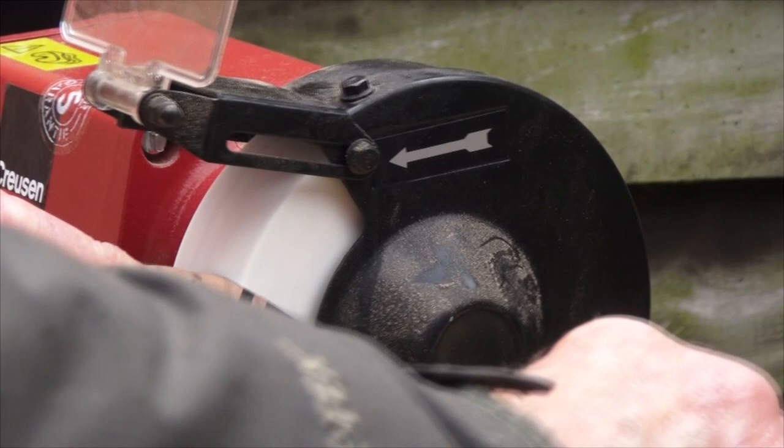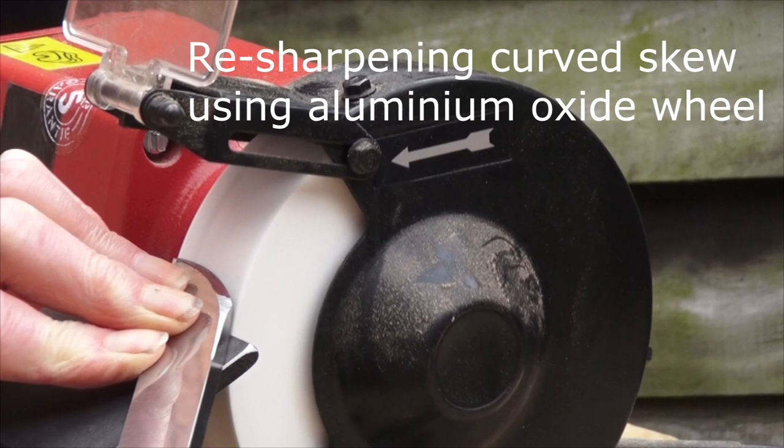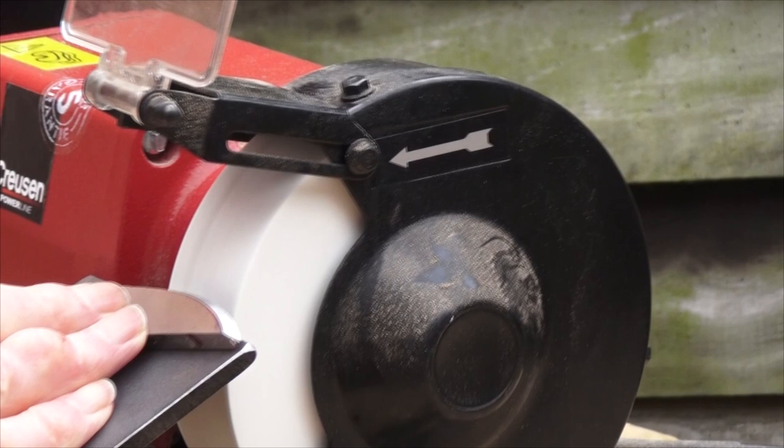When you get the profile or grind on the tool that works for you, you want to keep it when you go to resharpen that tool. In other words, it's all about repeatability.